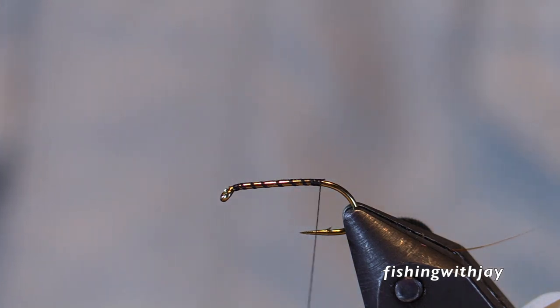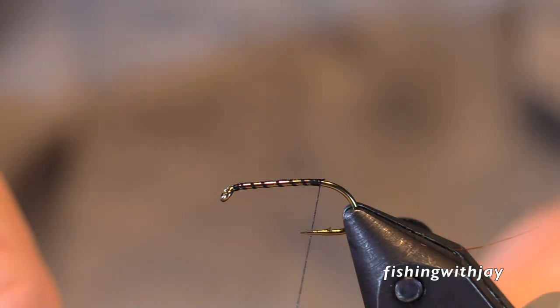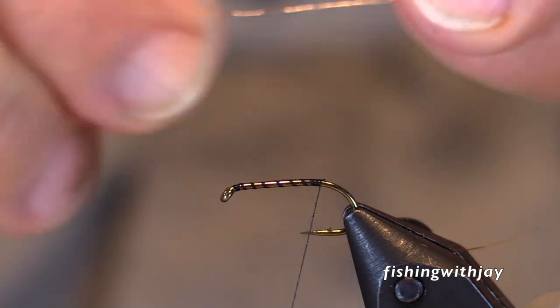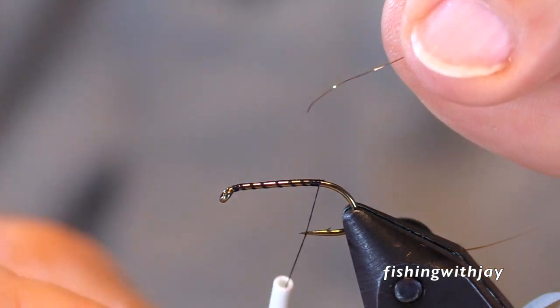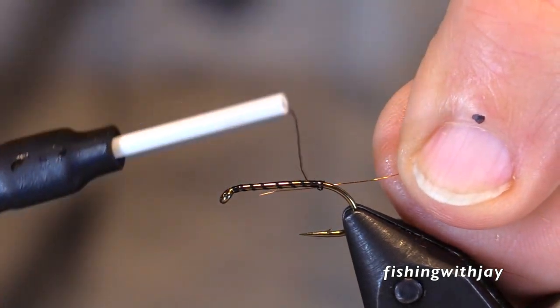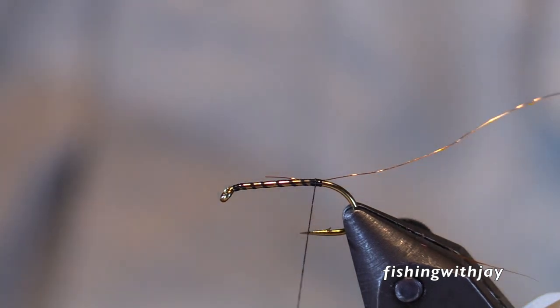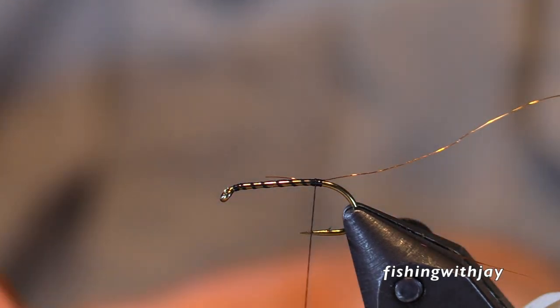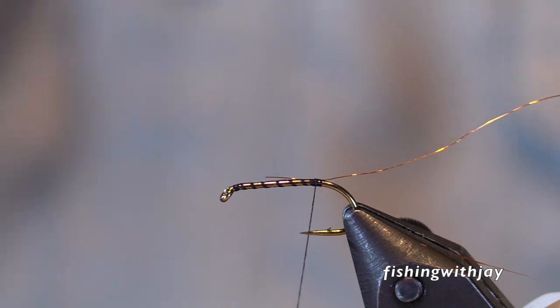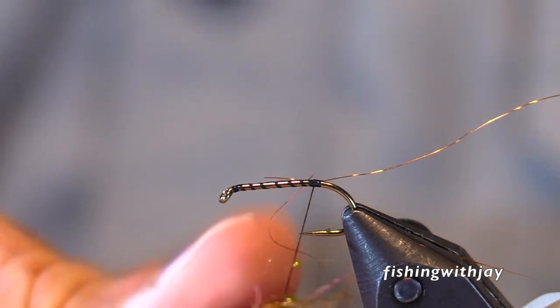What was the tackle that we fished back then? Initially I had a glass rod. I'm pretty sure it was an Eagle Claw glass rod, kind of a yellowish tan color. Actually, no — it wasn't an Eagle Claw. It was a Wright McGill.